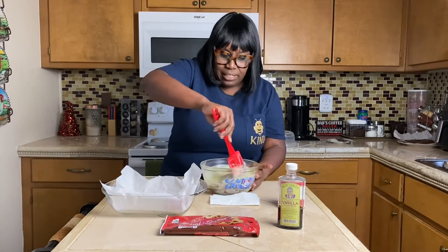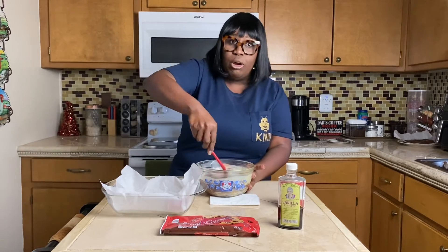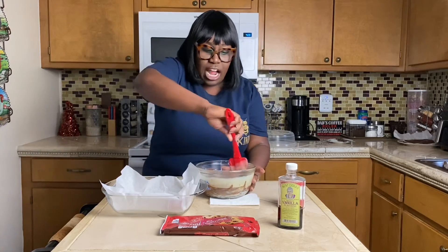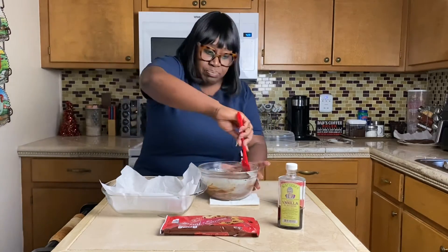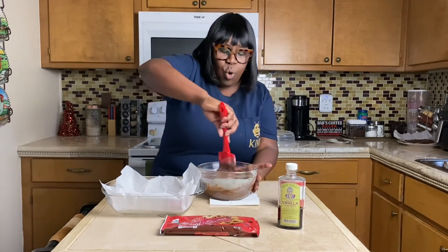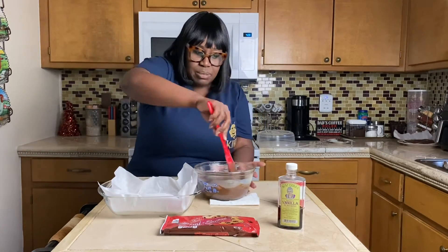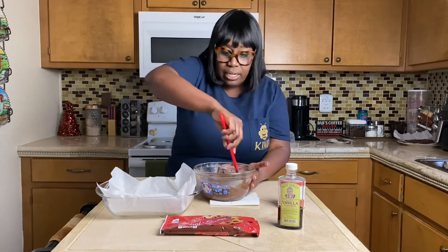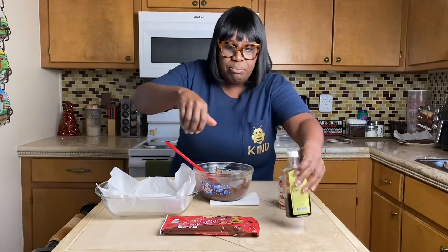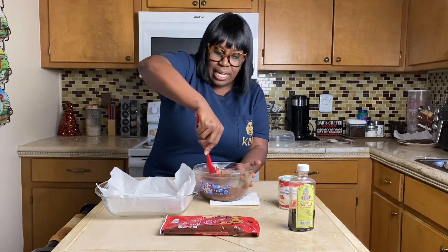We're going to mix this up. If it doesn't break down in one minute, you can put it back in the microwave for about 30 seconds to melt it down. Start with one minute because it depends on how your microwave cooks — some cook faster than others. Then you're going to add one teaspoon of vanilla after you confirm your chips have melted. You can use dark chocolate, but I would not use milk chocolate because it won't set up firm enough to cut. Stick with semi-sweet and condensed milk.